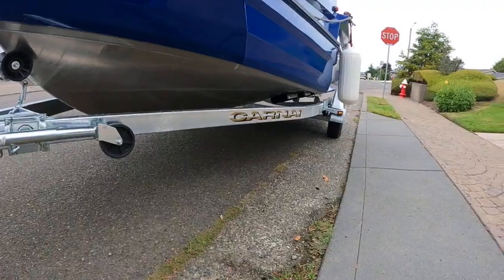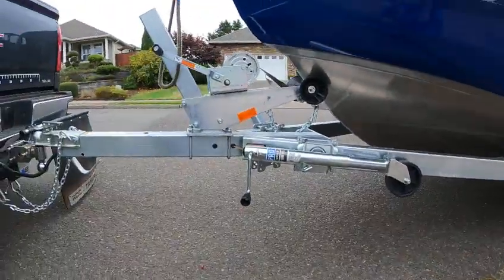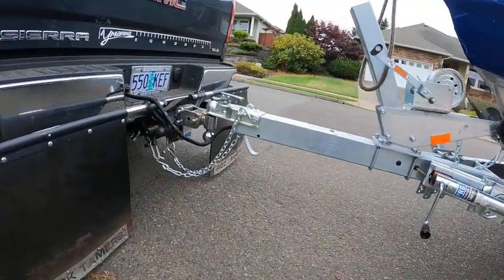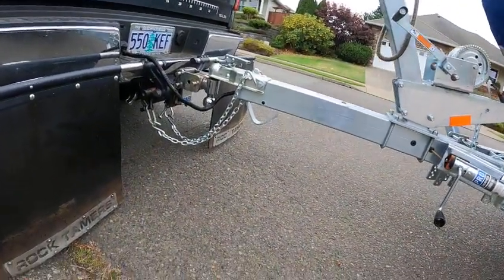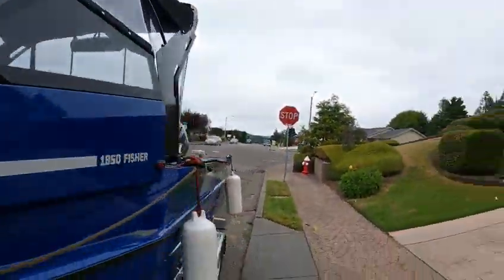Carriage double-dip galvanized trailer. Two two-by-six bunks with slicks, two-inch ball, safety chains, flat four on the trailer wiring. That window pops up.